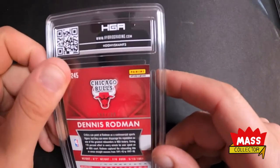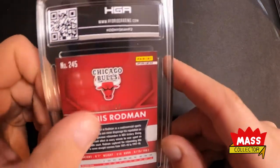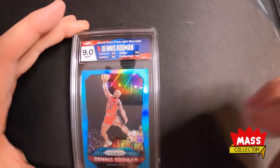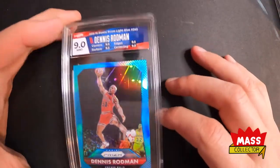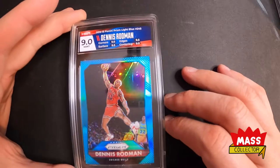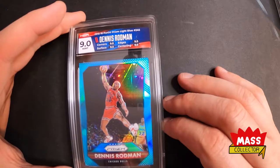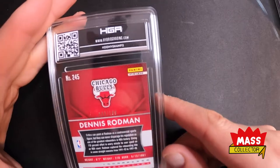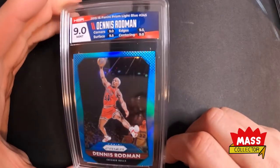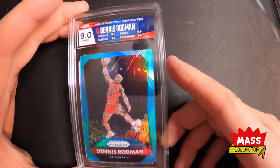Next one is a Dennis Rodman — this is a Prizm 2015 blue, out of 99. We got a 9 on this one. The label has red in there because of the jersey and blue for the border of the card. Two 9.5s and two 9s on the sub-scores, so it just stayed a 9. Would have been nice to get something better, but the centering is definitely off and there are a couple little dings on the corners, so I can see why it's a 9 and not a 9.5 or higher. Dennis is in my PC so it's definitely a card I'm going to hold on to.